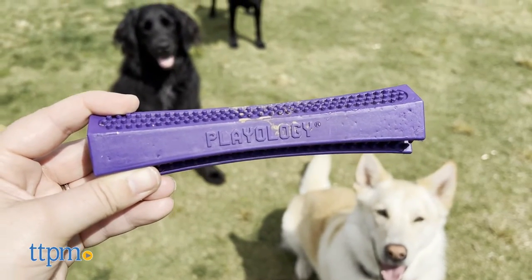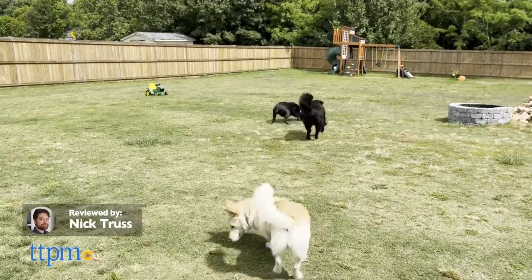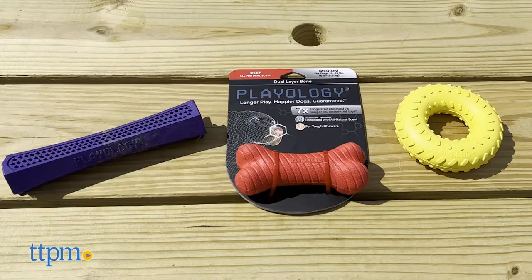Chew toys come and chew toys go, but some leave a lasting impression. In today's review, we're going to decide whether the Playology Scented Dual Layer Bone, Dual Layer Ring, and Dental Chew Stick distinguish themselves from the crowd.